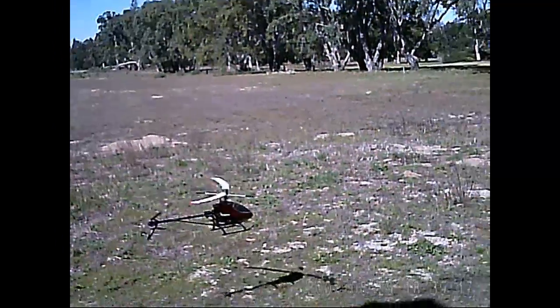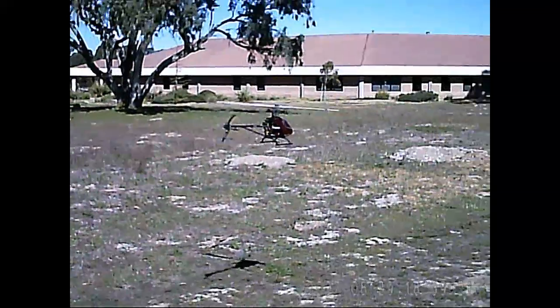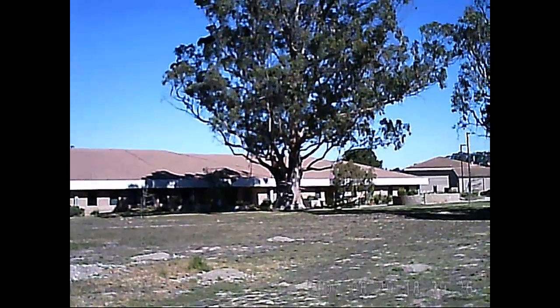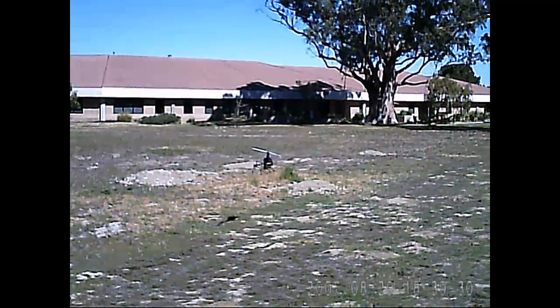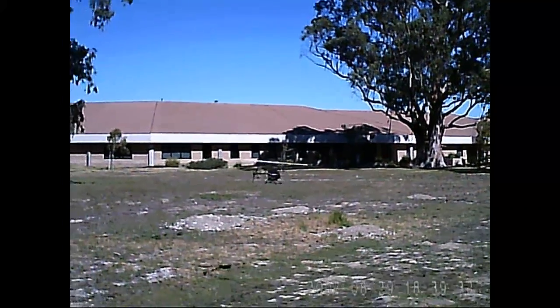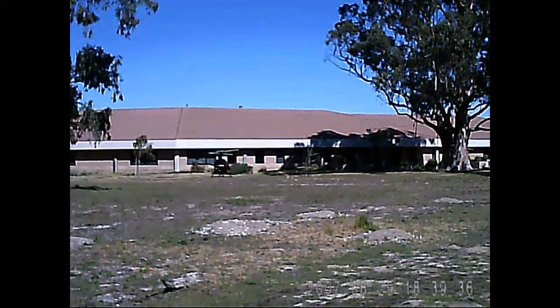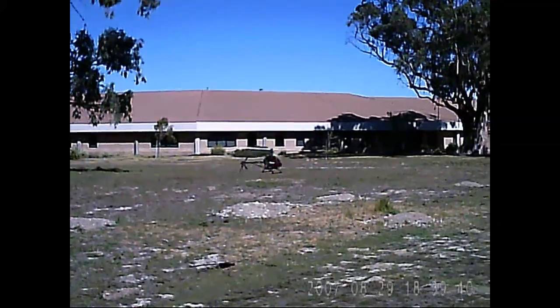Wow. What a frickin' beast. Yeah, the tail's a little bit hinky, kind of bobbling a little bit. It looks like my red-tipped blade is a little low.